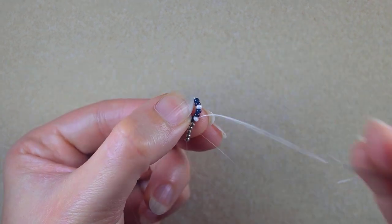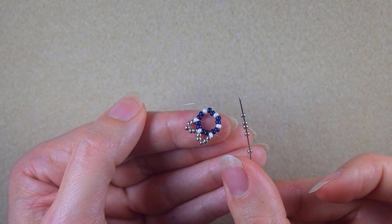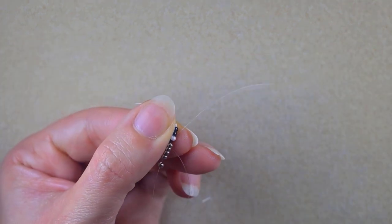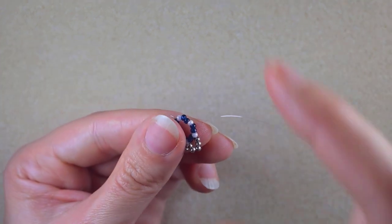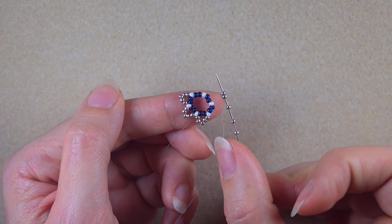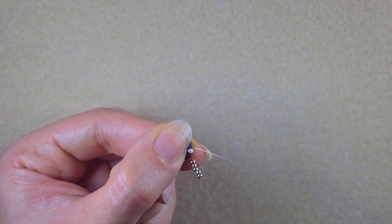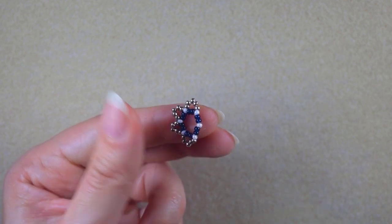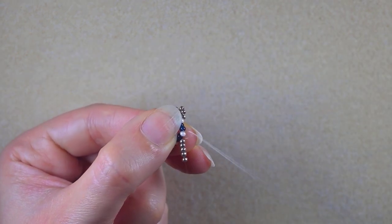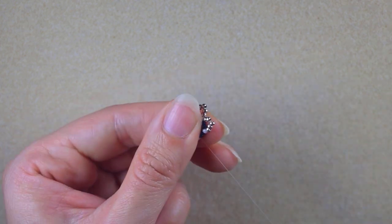I repeat this: take five silver beads, skip the two dark beads, and go through the next white bead. I continue this same sequence until the end of the row.